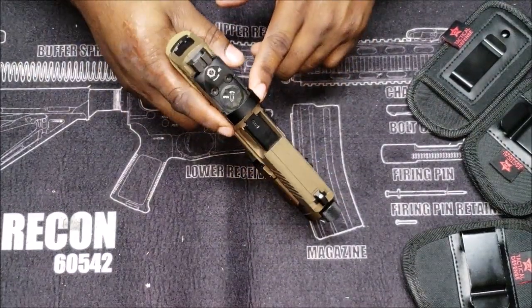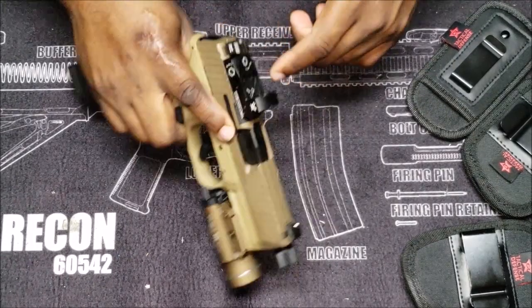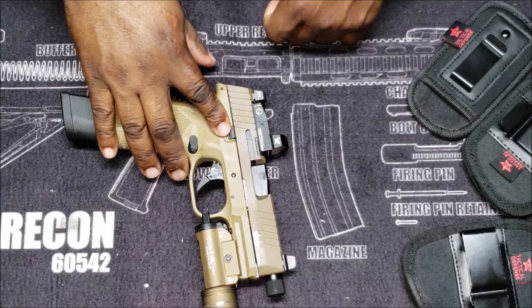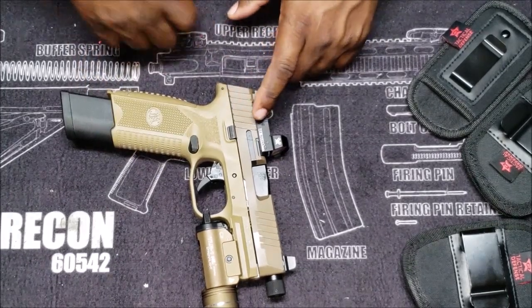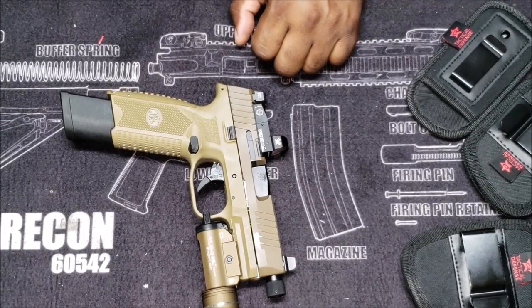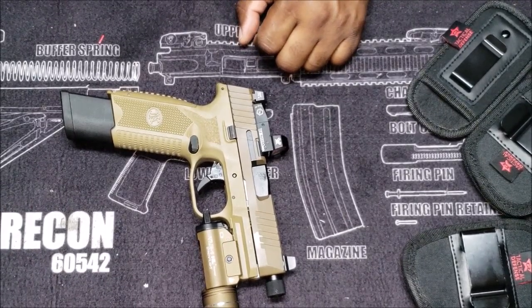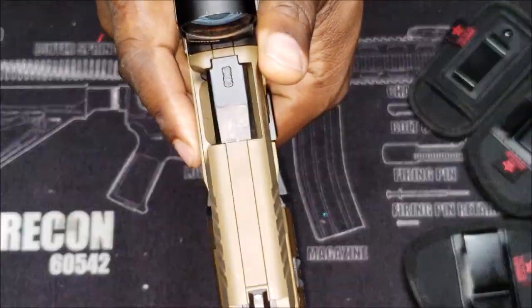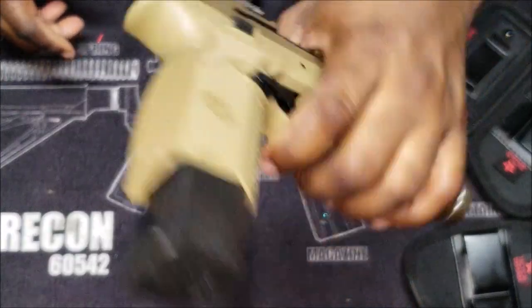I was gonna get some more Venoms and put it on my CZ. I was gonna put another Venom on my HK VP9, but I couldn't find a plate. I'm still debating whether I wanna go Holosun on my CZ P10 or Venom, but I think I might wanna go Venom. I got a plate for that coming, and I definitely get to this dot way faster.